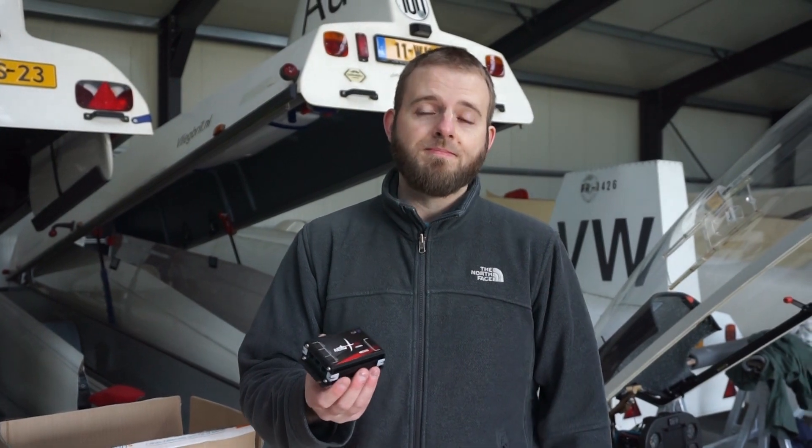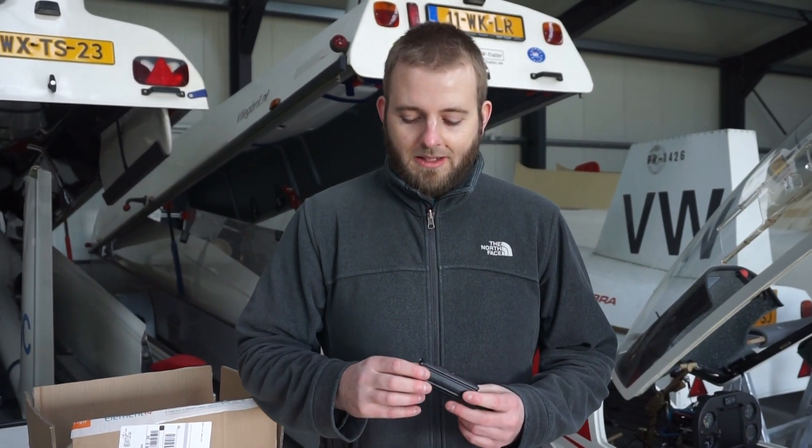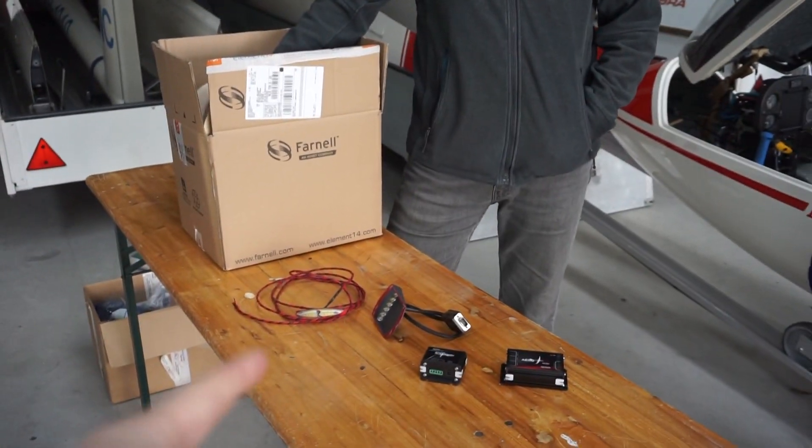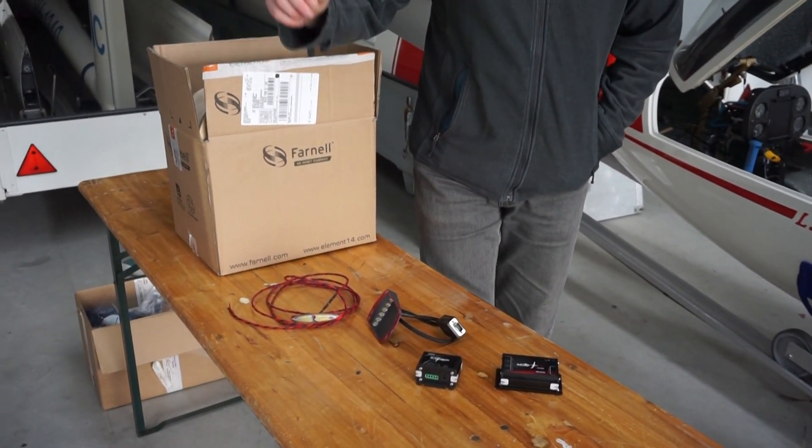So every glider can be retrofitted with the system? Yes, every glider is able to be retrofitted, and that makes it very interesting because it's a very quick installation — it should only take about two hours. I see another flasher and another system — what are these for?